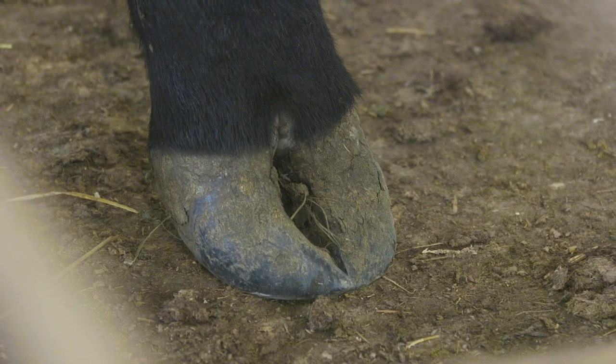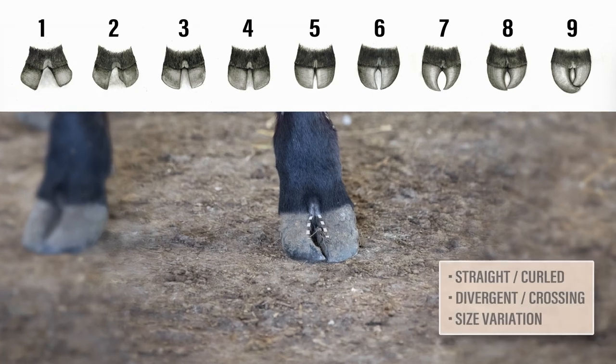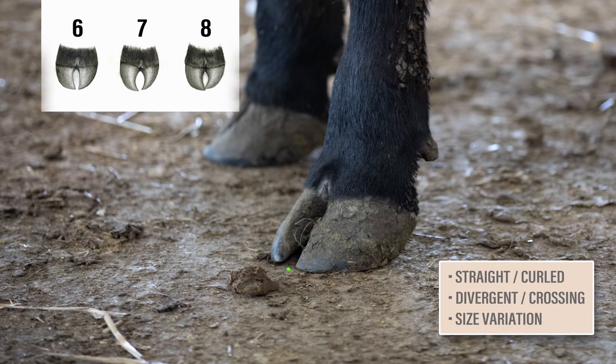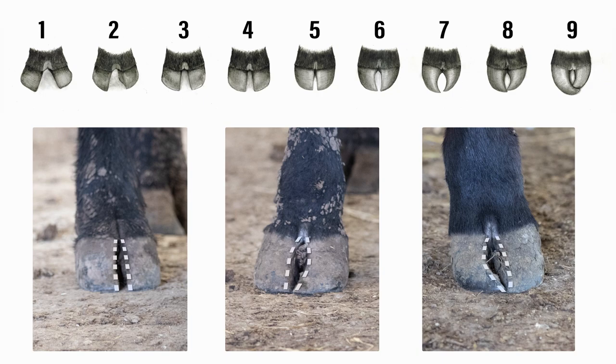Let's look at one more example. The first thing we notice here is there's a claw curling in towards the other toe. This puts the score on the top half of the scale since it's not divergent nor straight. Evaluating the toes further, the claws do not cross over, and looking at another angle, they aren't quite near crossing either. So we've narrowed down between a score of 6 or 7. Then as we compare each claw and notice the inside of the claw is larger than the outside, that pushes this animal up to a score of 7 for claw set. As we pull these examples side by side, we can see the changing in the claw's curl and size between scores of 5, 6, and 7.